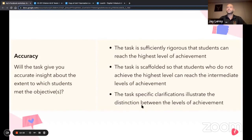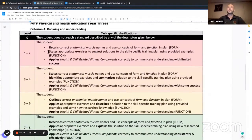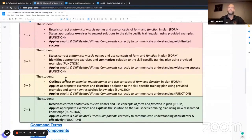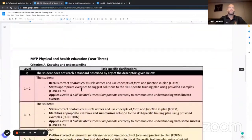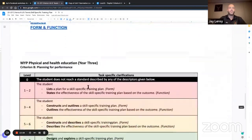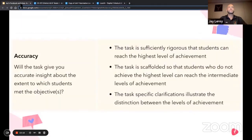The task-specific clarifications illustrate the distinction between levels of achievement. Traffic lighting allows kids to understand what level of command terms they're going to hit, and a strong understanding of the difference between 'states,' 'outlines,' 'describes,' and 'explains' is very important across the MYP, not just in PE. If these are very clear on a rubric and we're always asking the highest level, you'll generally see a high level of achievement. And if not, we find where the disconnect was for those specific students. I think we're doing pretty well in that respect.